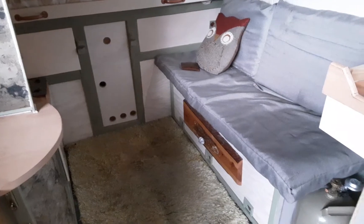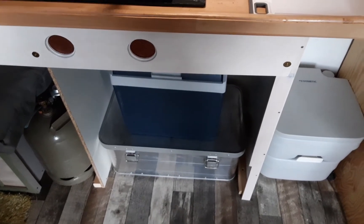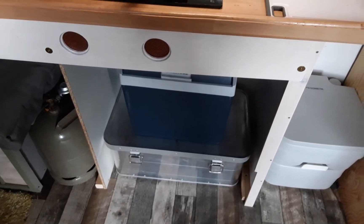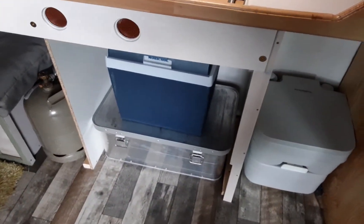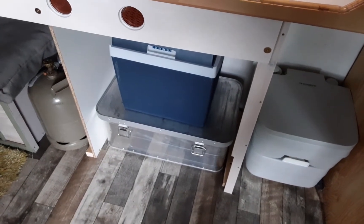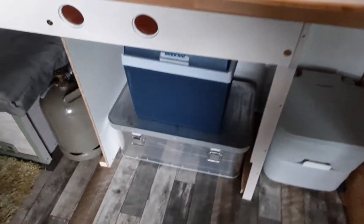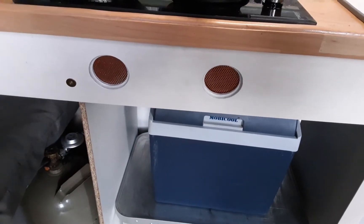Or just connect the fridge to the cigarette lighter, or take it out and cool it down at work. It's a bit of a brainstorm. To give out a lot of money for a cooler — the one I want is 800 euro, it's the Dometic smart thing that doesn't use that much power.